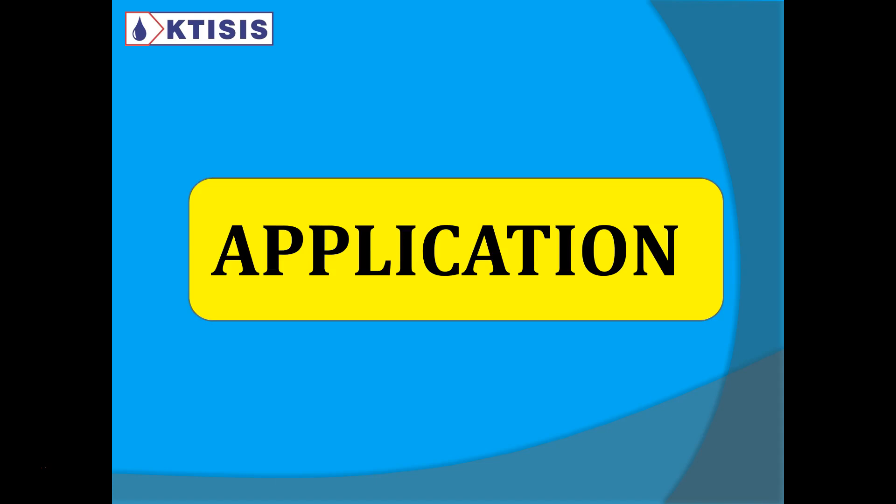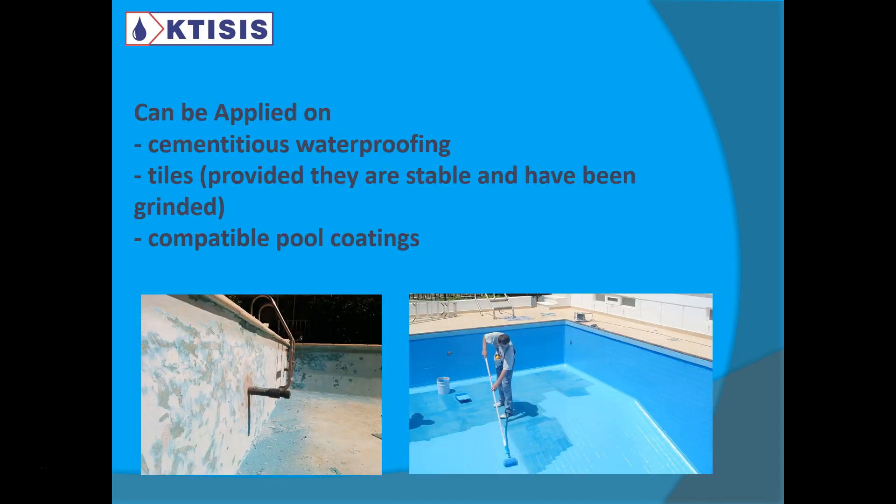Let's talk about the application of pool coatings. They can be applied — usually they are applied — on cementitious waterproofing. They can also be applied on tiles, as shown in the second picture here. However, you need to make sure that the tiles are, first of all, stable and not loose, because trying to coat over a loose tile will not do anything.